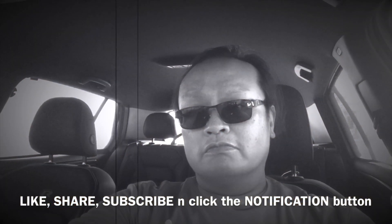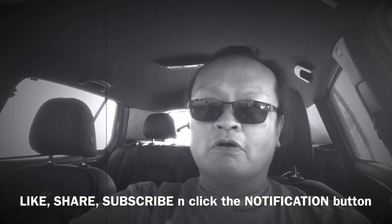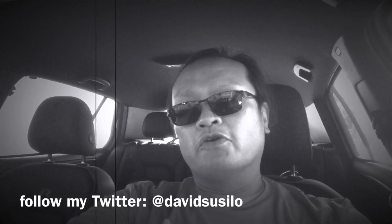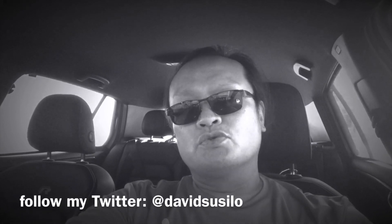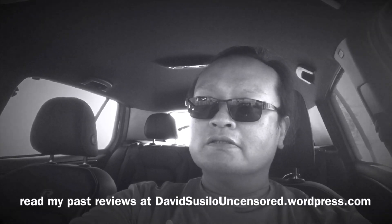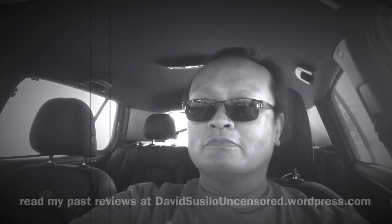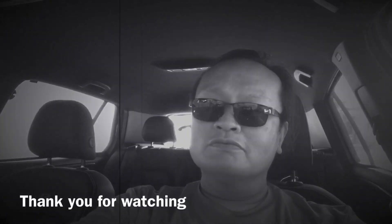If you enjoyed the video, please like, share, and subscribe to my channel. Also follow my Twitter at David Susilo and read my reviews at davidsusilouncensored.wordpress.com. Bye for now, I'll see you guys next time. Bye bye, thank you.